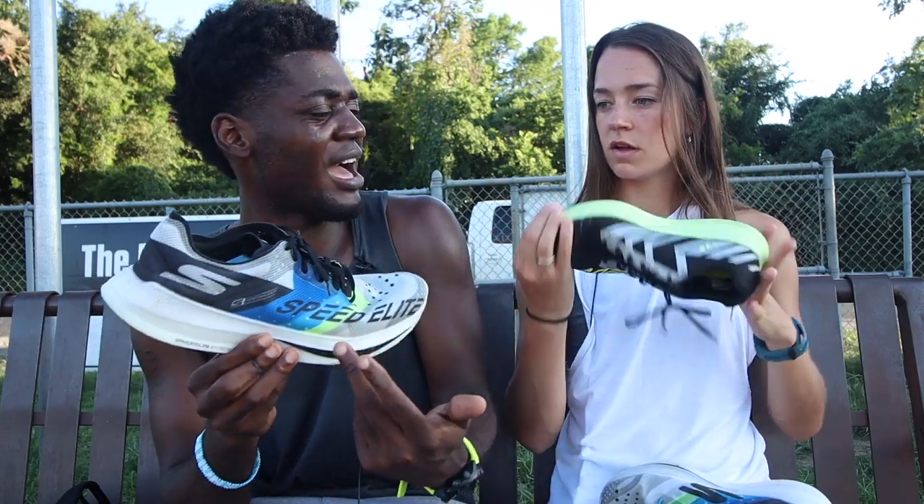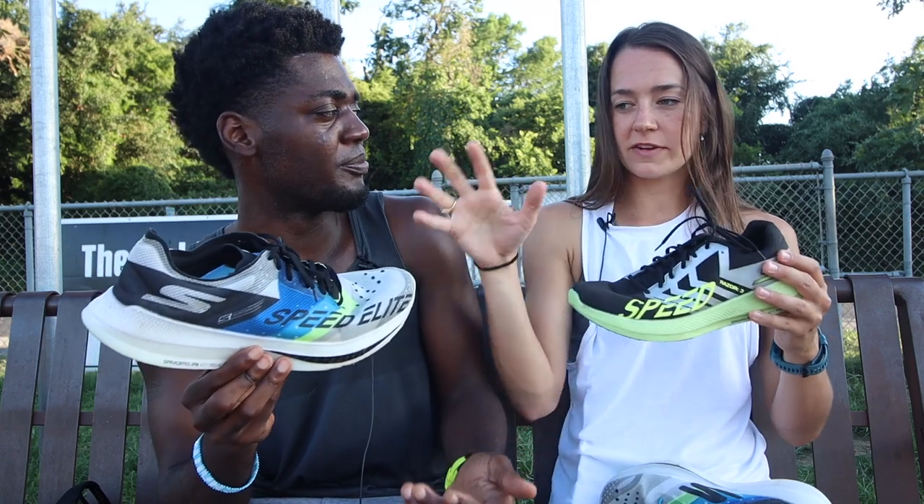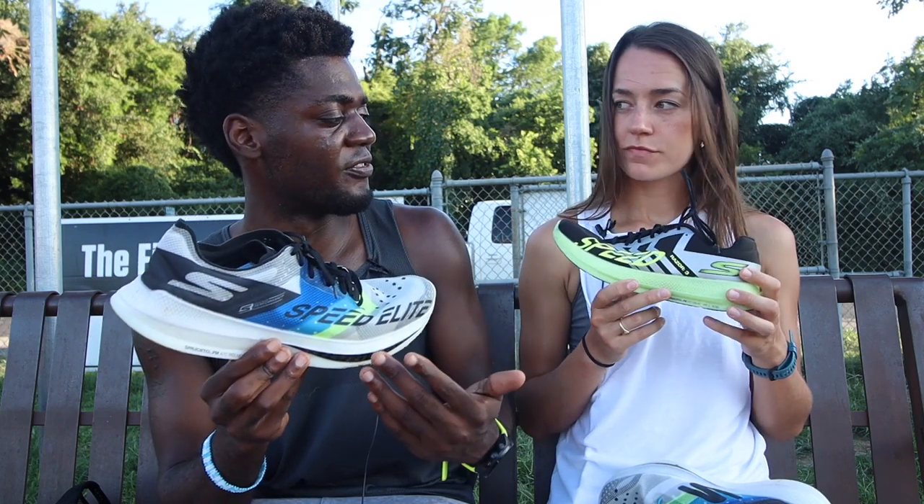Can you even buy this one yet? I don't think you can — not yet. But for the sake of comparison, this is $130 and this will be $185. We'll just let you know what we think about the shoes.